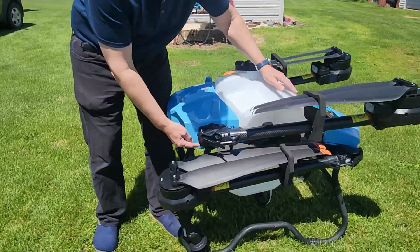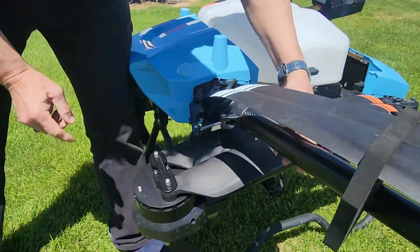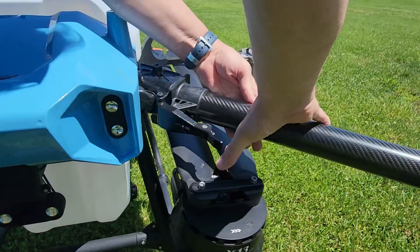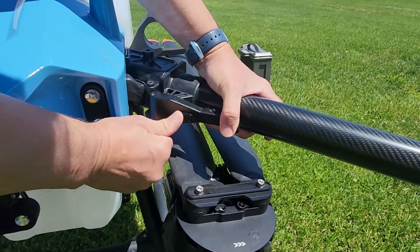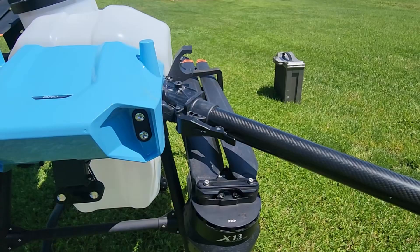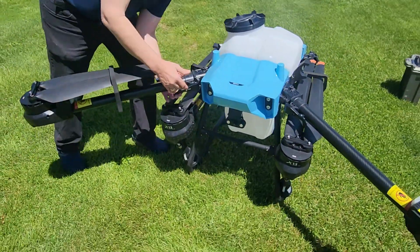It has a special locking mechanism so that when the arm comes out it swings out and then locks into place. To unlock it we use this release switch, and it has a sensor on board to make sure that it's locked properly. We'll do that to all of the arms here.